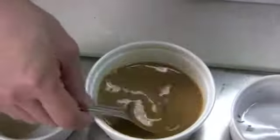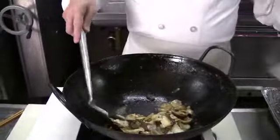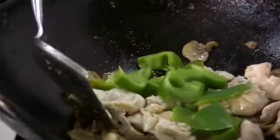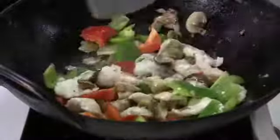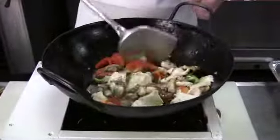Now that the sauce is made, we're ready to continue cooking. The mushrooms are about done, so return the chicken. At the same time, add about one cup of green peppers and one cup of red peppers — just cut them into big, rough pieces. You can actually use all different kinds of vegetables; it doesn't have to be just peppers. Carrots or celery would work really well with this dish too.